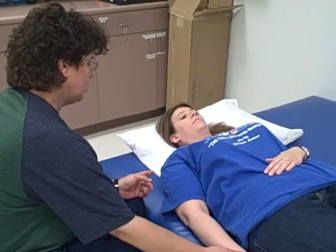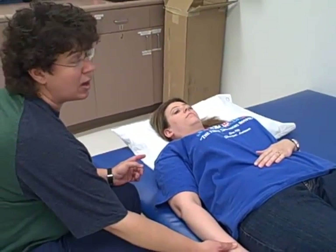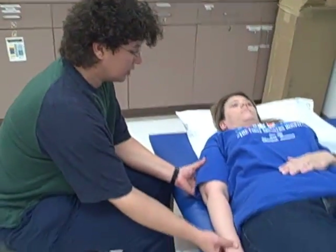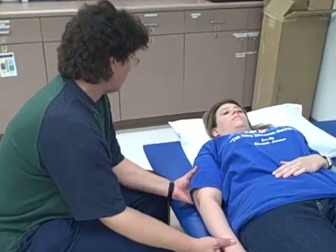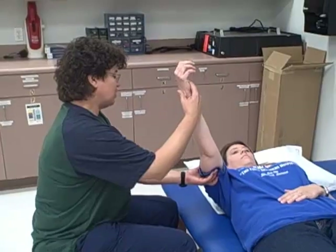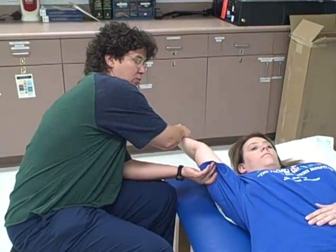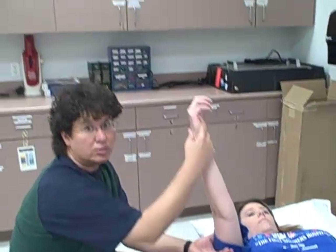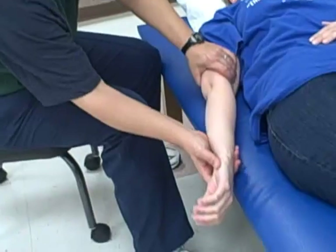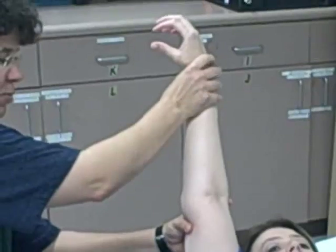I'm going to start with the shoulder and do each motion ten times. We're going to start with shoulder flexion. I'm going to have Becky relax and just let me have her arm as much as she can. While I'm ranging her into shoulder flexion, I'm going to make sure that her arm is externally rotated, because internal rotation is uncomfortable. I'll give you an example — if we have Becky turn all the way inside and then try to come up, it's going to be painful somewhere throughout the range. Please tell me, Becky, when it gets painful.